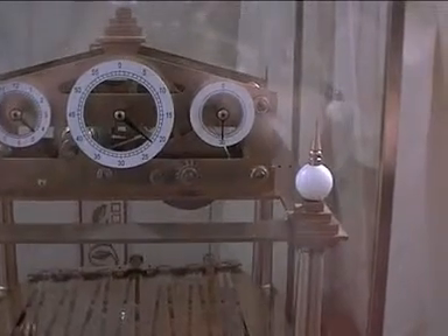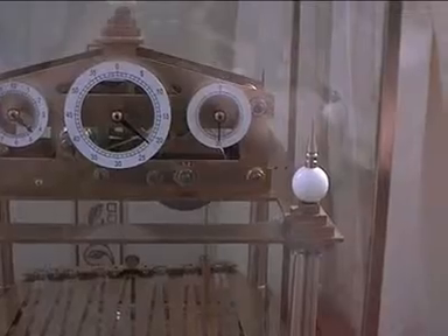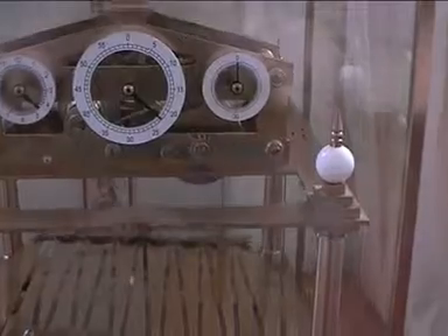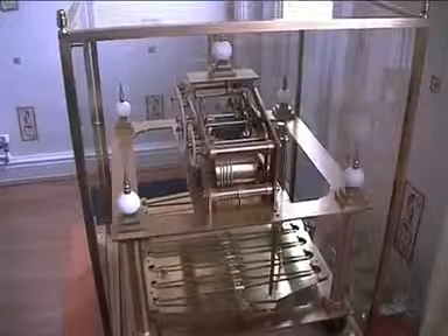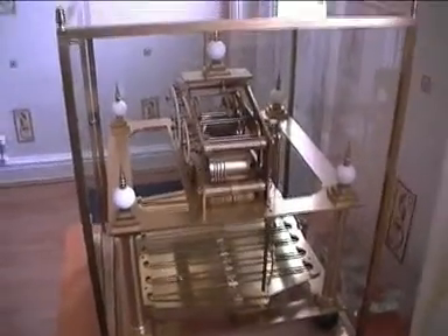I'll wait till it does that — and there, the table clicks. That action has tilted the table and the seconds have moved on another 30 seconds. Here we are at the right-hand side of the clock.